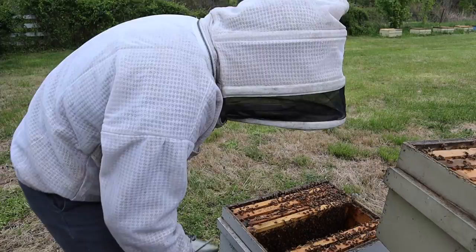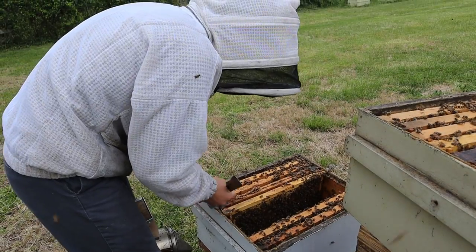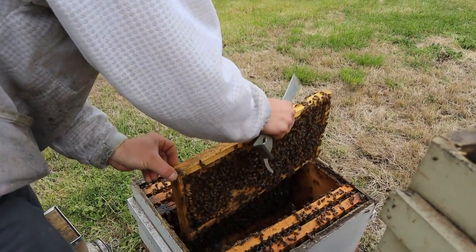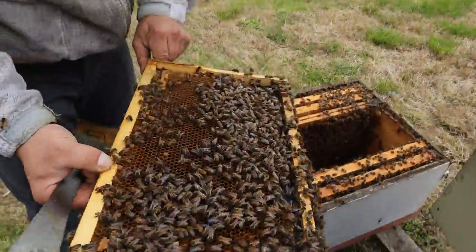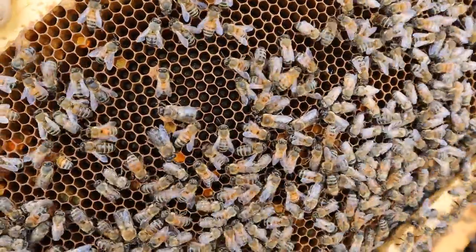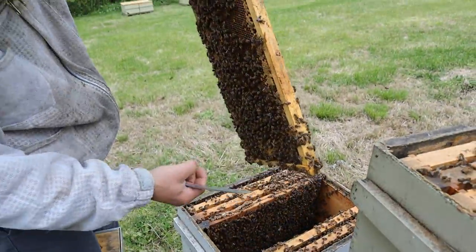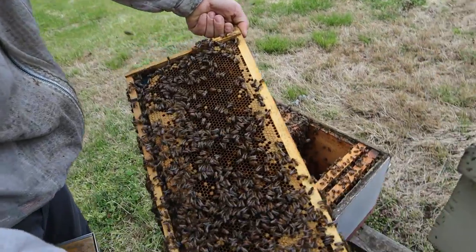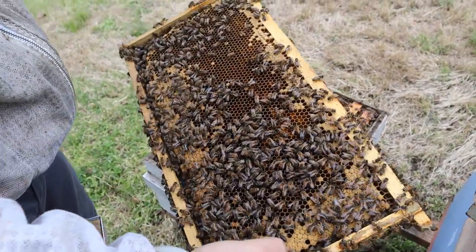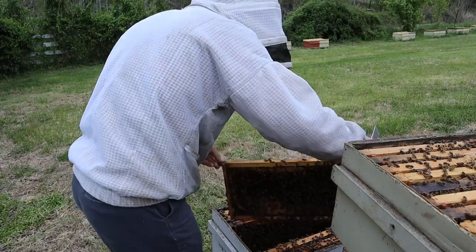This is something I do to decongest the brood nest when I'm already in there — I don't have a set schedule to pull frames. I'm just checking for a swarming impulse. I don't see it at all, partly because of that video where we pulled bees out and decongested things and gave her plenty of space. Wow, that looks really good — lots of eggs down in there, giving her plenty of room to lay. No indications of wanting to swarm, which is excellent. This colony is growing — the population was quite a bit smaller a week ago because of all the bees and brood we removed for that other hive.